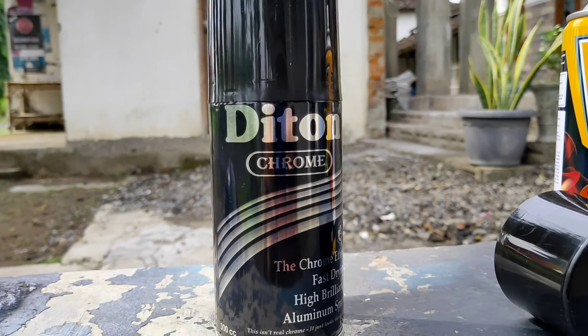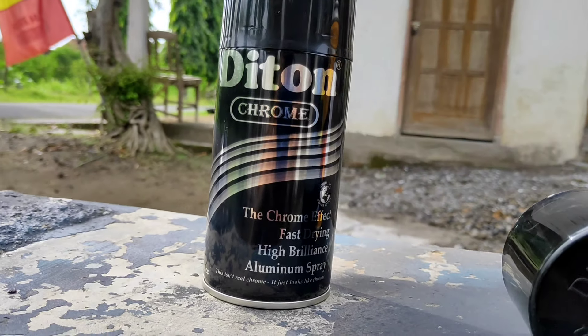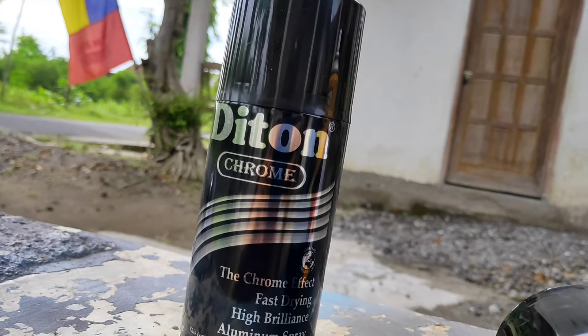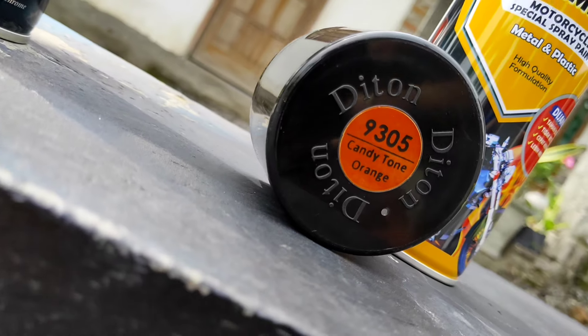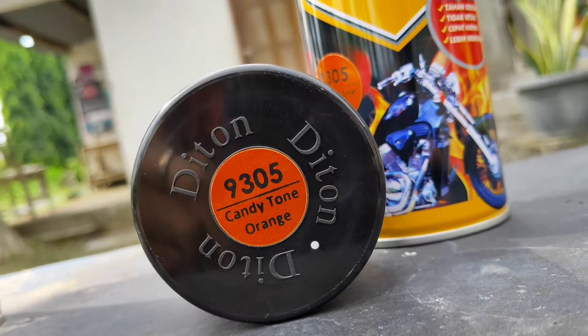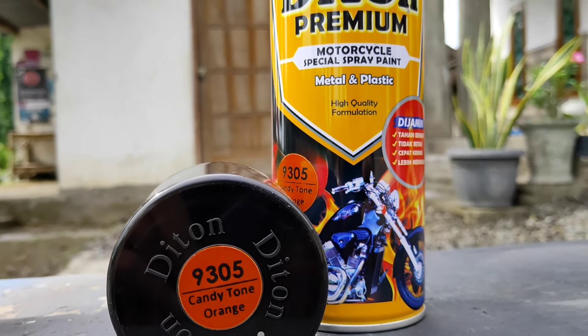Halo guys, ketemu lagi dengan saya Cupris Motovlog. Jadi di video kita kali ini kita akan mencoba mengaplikasikan warna candy tone orange dengan menggunakan warna dasar chrome. Dan untuk warna candy tone orange ini adalah warna terbaru dari produk DITONE PREMIUM dengan kode 9305.